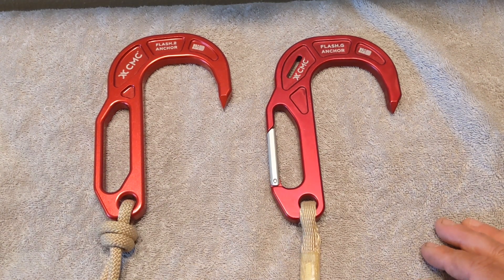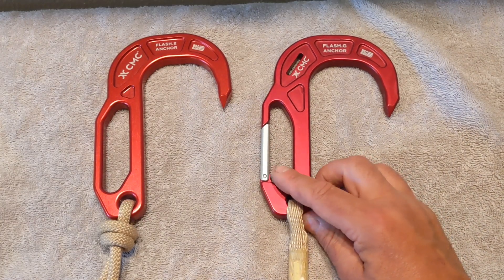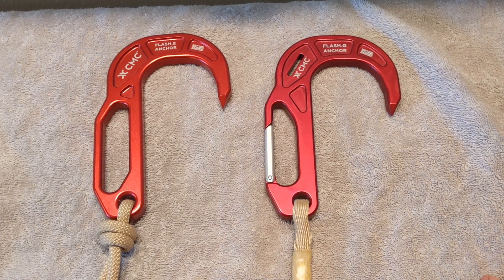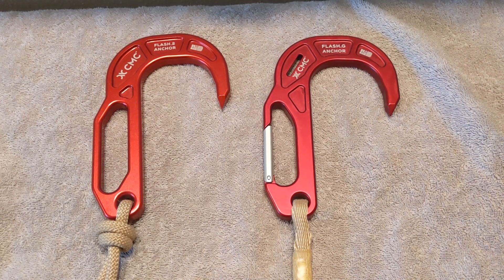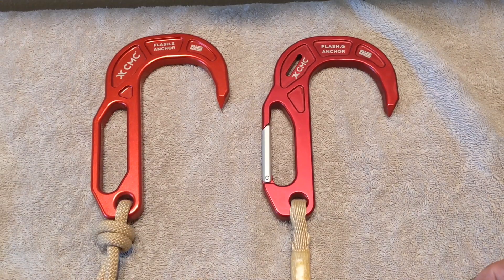The BT stands for burn technique. If you're not familiar with that, that's where you use the hook as a descender to rescue a victim. I'll include a couple of links to some videos that demonstrate that procedure so you have a better understanding of it as we go along, as it does have some relevance when we talk about the differences of these hooks and how they're applied.